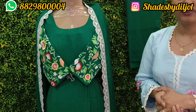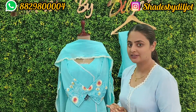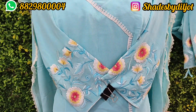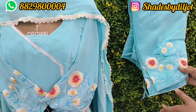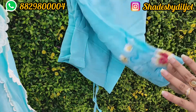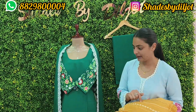You can make it in any color. I am showing this machine work because there are many messages asking about it — you can make it on the whole piece and in any size. The bottom is also made of natural georgette and machine work. The natural georgette is also available plain.